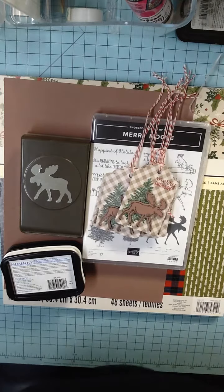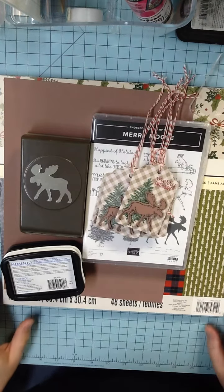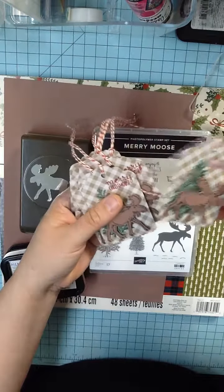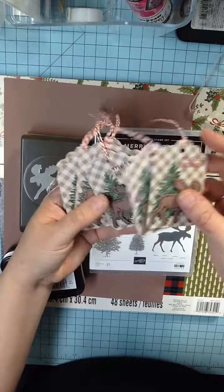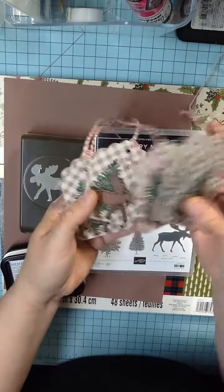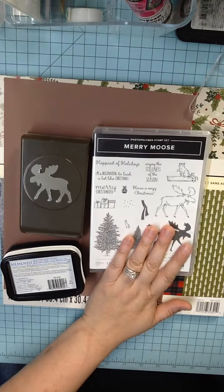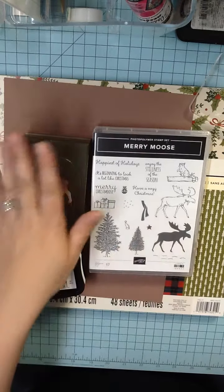Good evening, crafty friends. It's Diane with Beanstreet Paper, and tonight I'm going to show you how to make these adorable Merry Christmas gift tags using the Stampin' Up Merry Moose stamp set and punch.